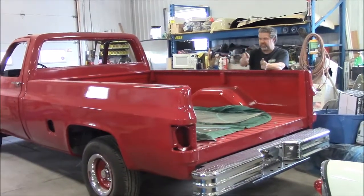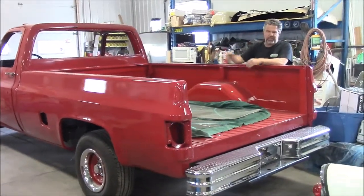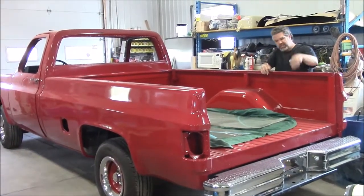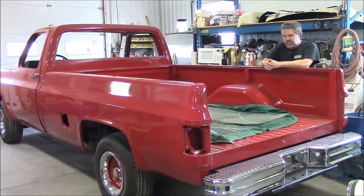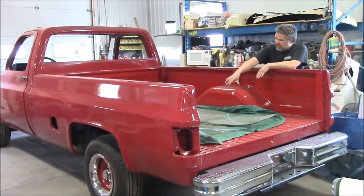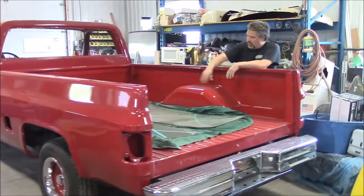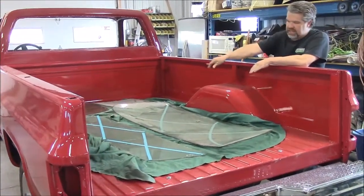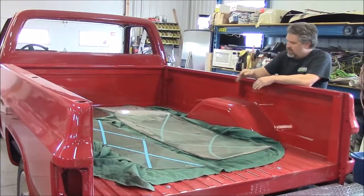So now we have, obviously, the box set on the frame. We have all of the new hardware dropped into the proper locations. You can see right now we're just waiting — we've got some glass here. We have both the windshield and the rear glass and then side door glass just kind of laying on these little blankets.